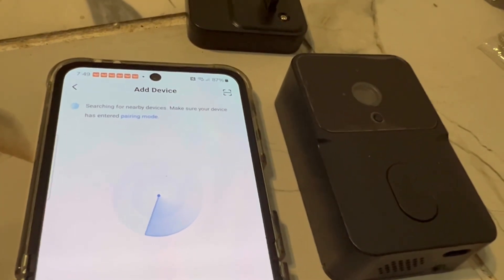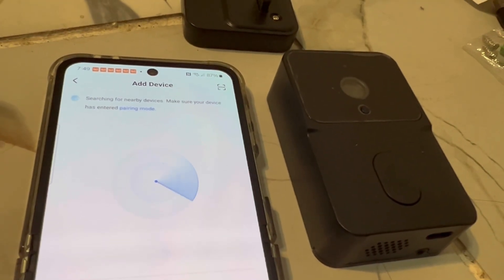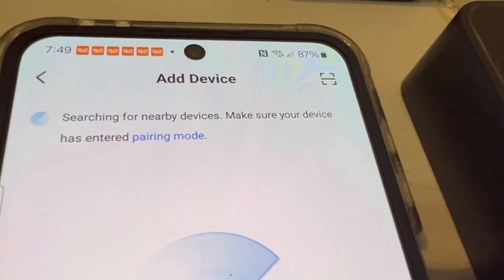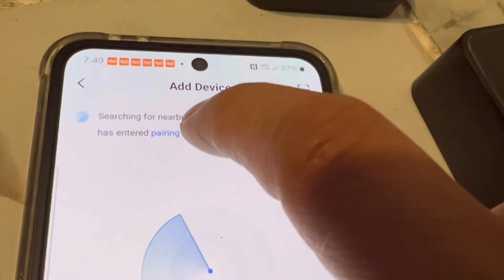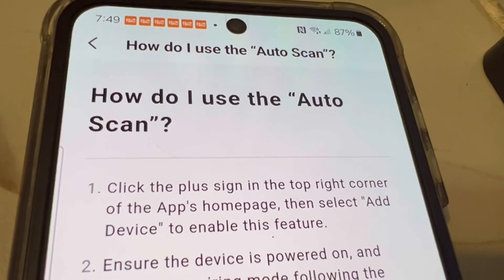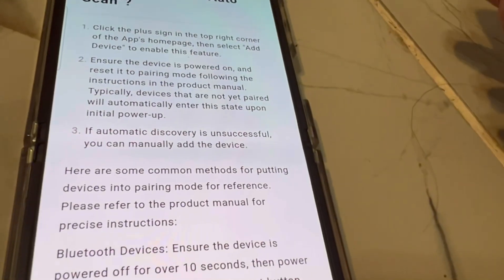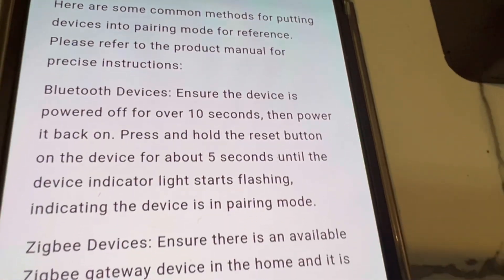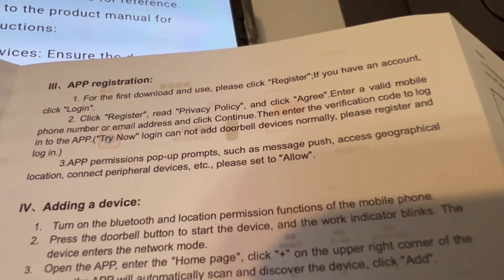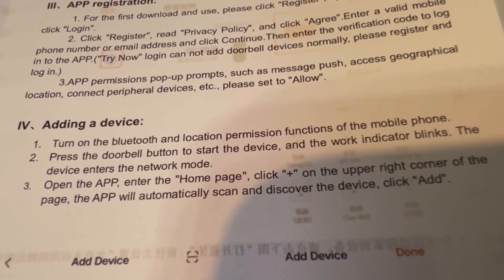I have the doorbell right beside the phone, so it's going to try to find it. If it doesn't find it, there are instructions in the little mini booklet. There is a button you need to press so the doorbell can be recognized on your Bluetooth — the instructions tell you exactly what to do.